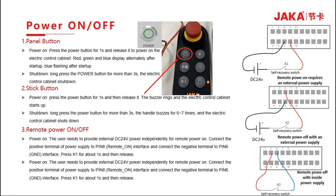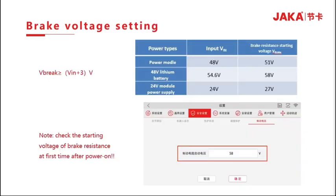The wiring diagram of the remote switching machine is shown on the right. The braking voltage must be at least 3V higher than the input voltage. If the module supply voltage is 48V, set the brake voltage to 51V. If a 48V lithium battery is used, the voltage is 54.6V and the resistance is set accordingly, with a starting voltage of 58V. If the power supply is from a 24V module, the input voltage is 24V and the automatic resistance starting voltage is 27V. Check the automatic resistance starting voltage immediately after going online.